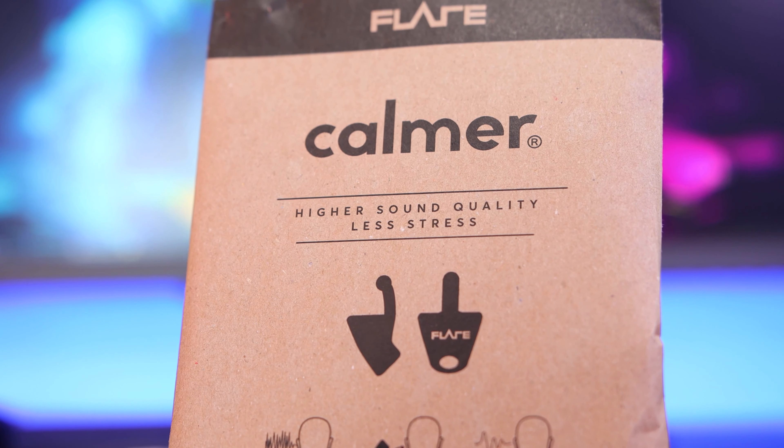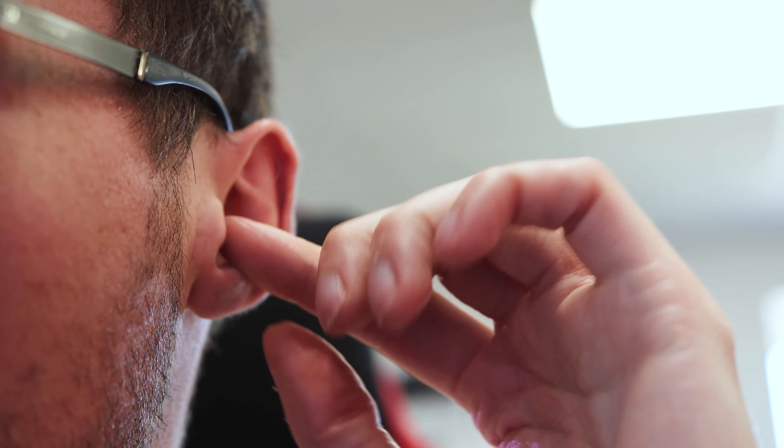If you were to wear these with a normal pair of headphones, it would turn them into a near audiophile-grade experience, because you're removing that resonation — essentially distortion — from your ears. I've been wearing these in the office as I do my everyday work and I find I'm more engaged in what I'm doing.